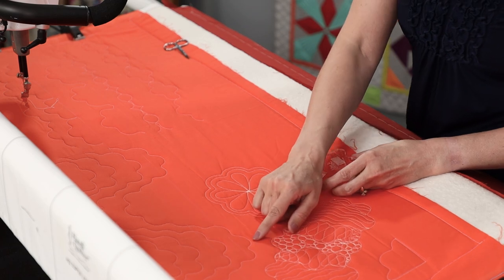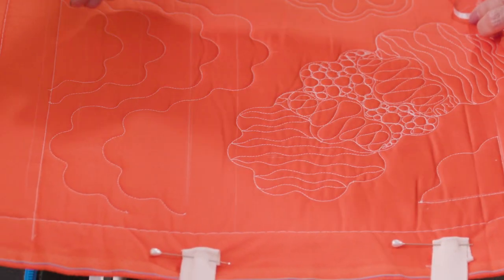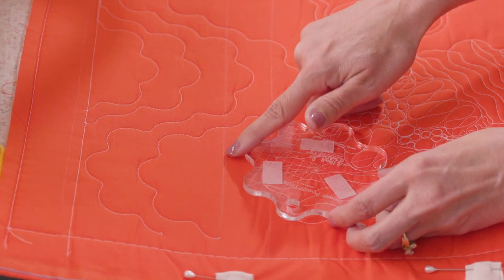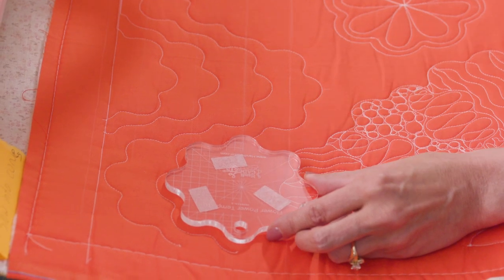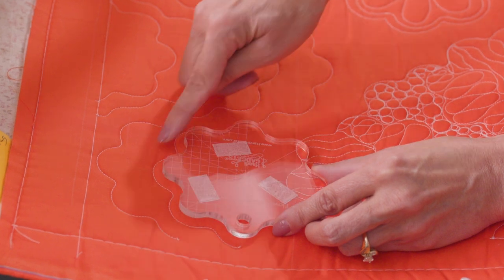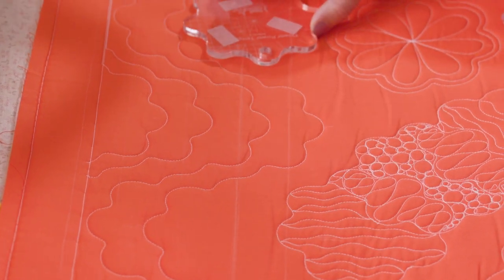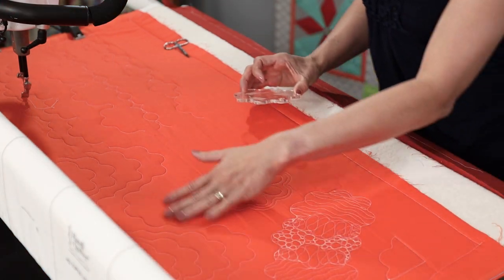Let me show you a couple of different designs we've done here. This particular design you can see I've nested it, so you could do that as an all-over design. What I did was I marked lines on my fabric, then I used my grid line down the center of the ruler and stitched around only halfway, then moved it over and stitched the bottom just going across. Then I just nested them moving up and down — so that's a great option.